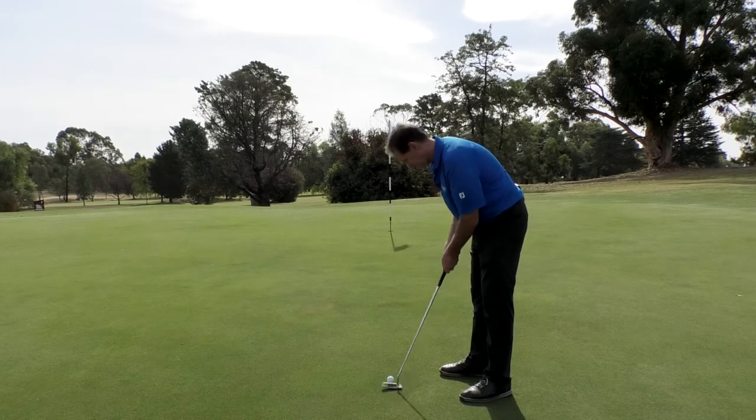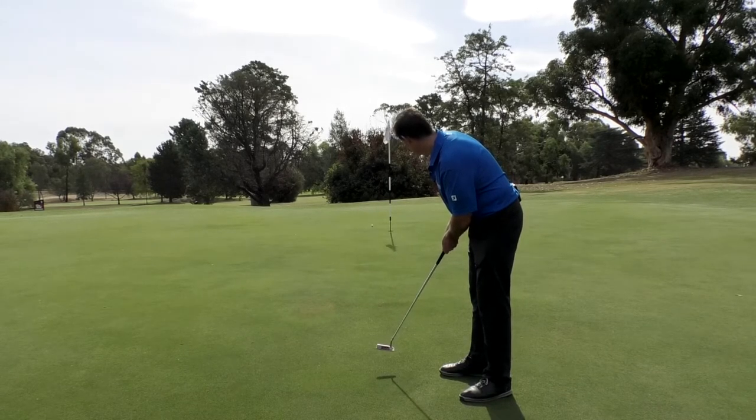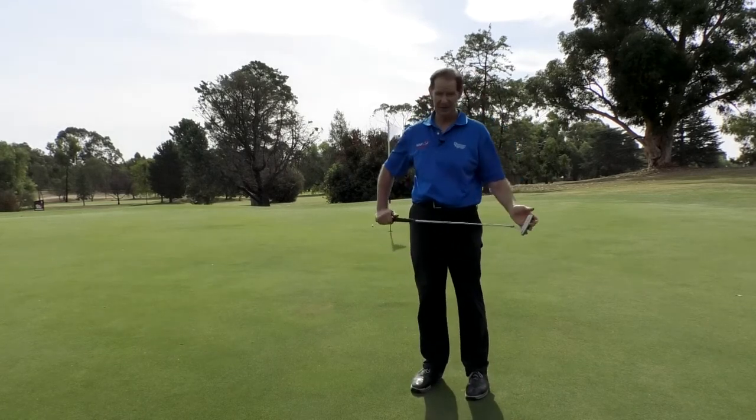Swing the putter head back and through. Not too bad on speed — I should be able to make the next one.